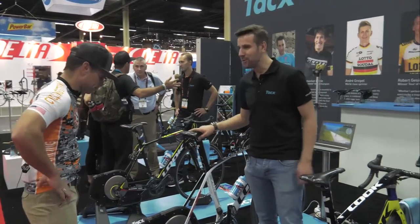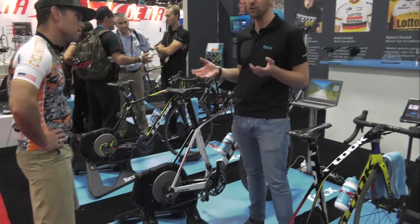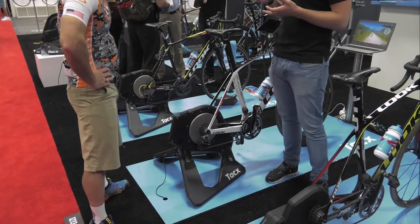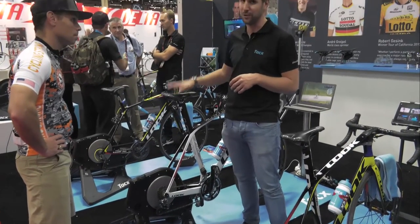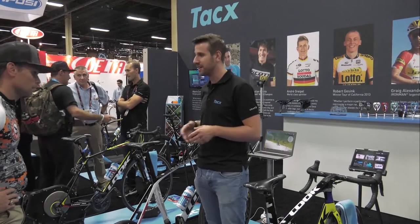Thank you for the introduction. This is the Tacx NEO Smart. It has ANT+ and Bluetooth connection, so you can set it up with any device you want to, such as a smartphone, tablet, or PC. You can run it also with third-party apps like Zwift, TrainerRoad, Kinomap — so anything is possible.